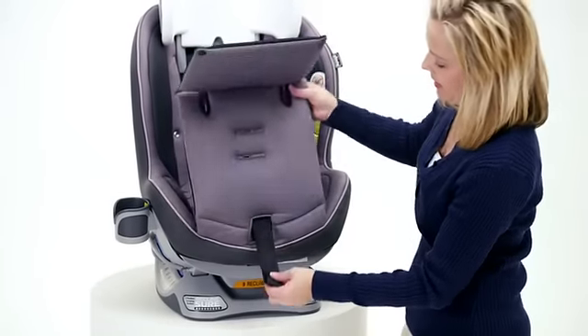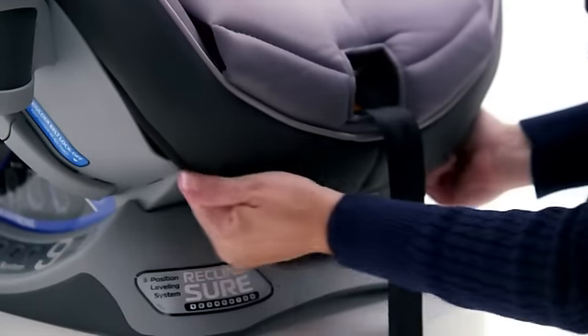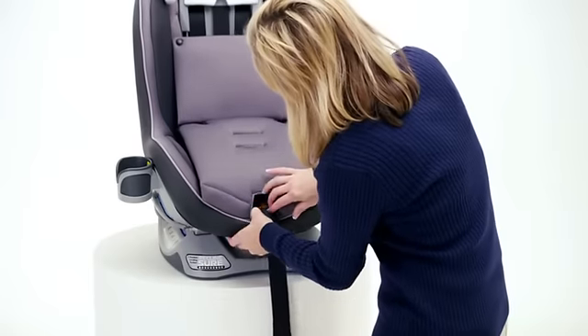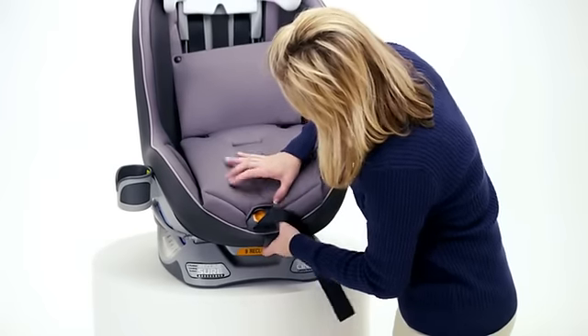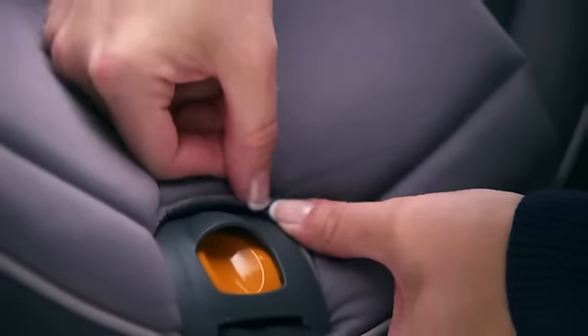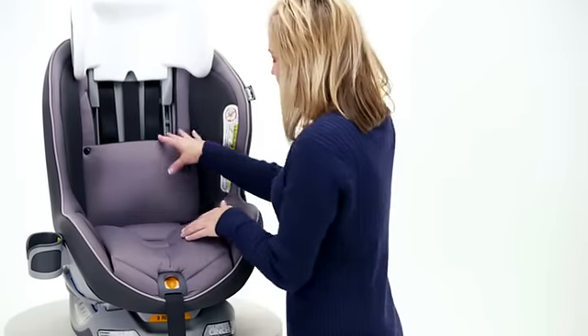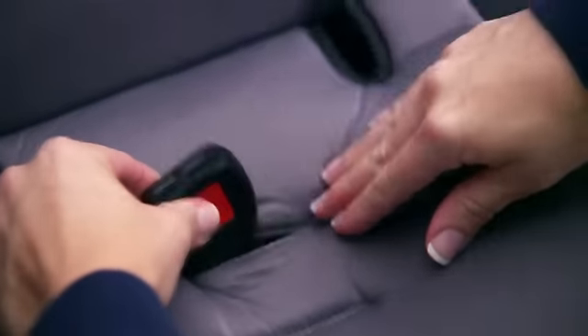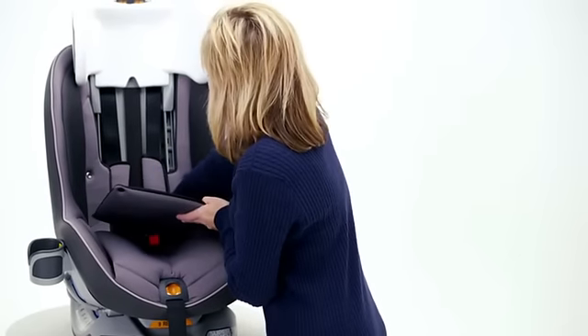Tuck the front edge of the seat pad under and around the bottom edge of the seat. Tuck the seat pad around the harness adjustment cover by working it in under one corner and moving your way around. Feed the crotch buckle back through the seat pad and wrap the harness around the seat pad.